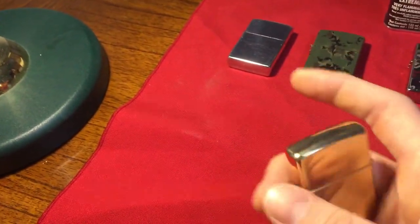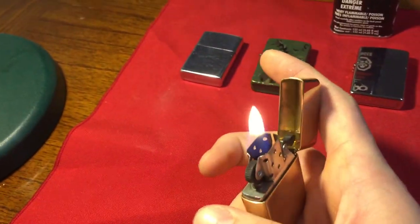You can see the armor symbol right there. It is 1.5 times thicker than a regular Zippo, and you can feel it in your hands. And when you close it, you can really feel that better thickness.